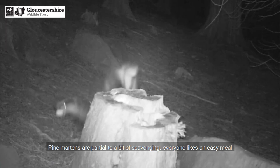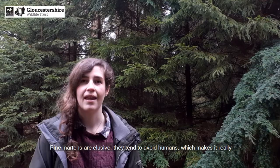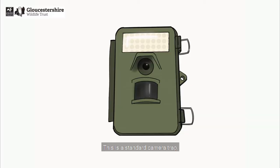Pine martens are partial to a bit of scavenging — everyone likes an easy meal — so setting up cameras with a smelly lure is a really good way to tempt pine martens in. Pine martens are elusive and tend to avoid humans, which makes it really difficult to monitor them. This is why a camera trap is essential for monitoring pine martens.